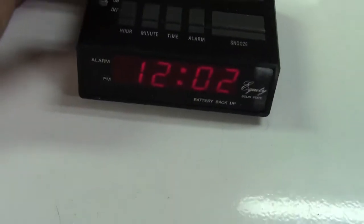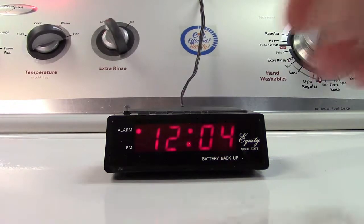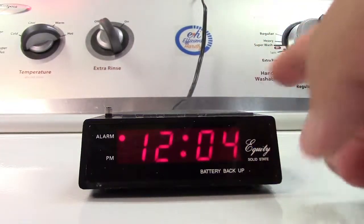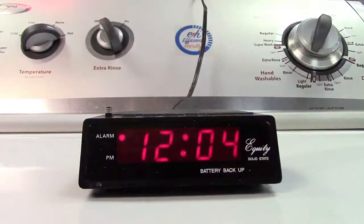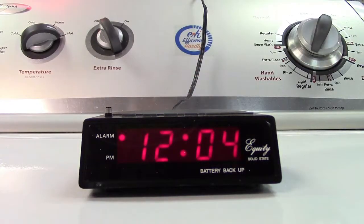Let me see if I can set the alarm anyway. Nothing special. Just sort of works. Buttons need work. Maybe some DeOxit will clean them up, because even the alarm setting was a little wonky.